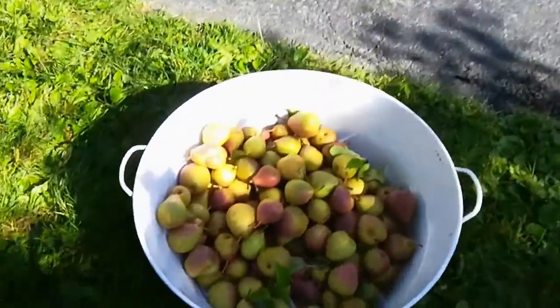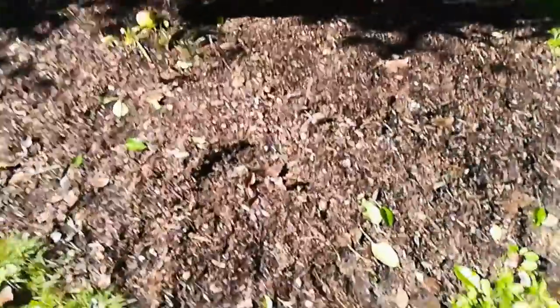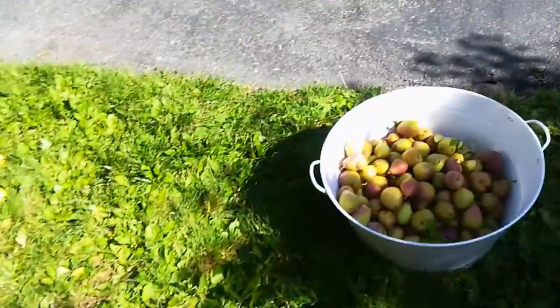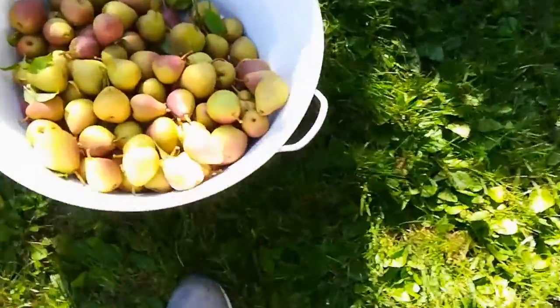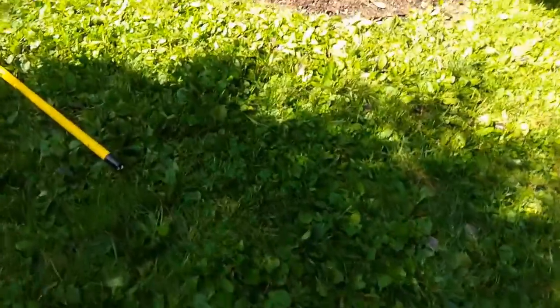I've collected quite a bunch, but I think I might actually be calling it for pears for today. Usually you can tell when pears are ripe because they come off the tree really easily, but some of these pears are and some aren't. So I tried a lot of different areas of the tree and I'll just wait another few days for the rest of them. I don't want to overload too much on pears at one time.